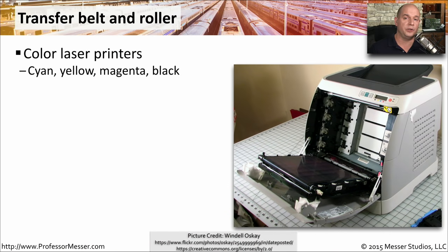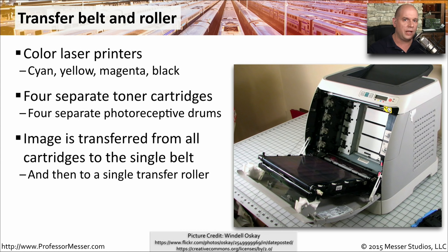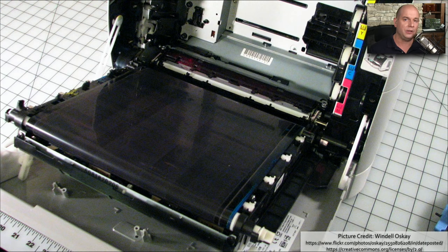If you have a color laser printer, these usually use four different colors — cyan, yellow, magenta, and black — to produce the vibrant colors you see on your output. This means we have four separate toner cartridges, so we need a way to take all of the toner from those different cartridges and have them all show up in the same place. We do that with a transfer belt and roller: we take the image from all those color cartridges, transfer them to a single belt, and that belt then transfers the image onto the paper itself.